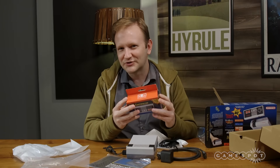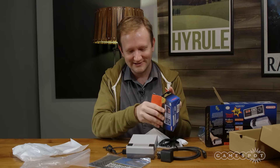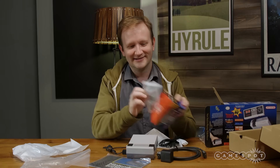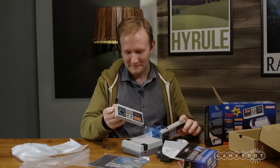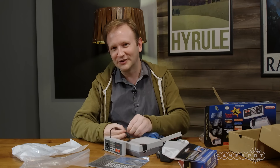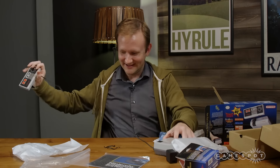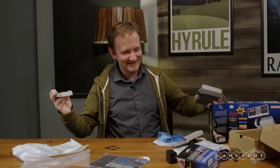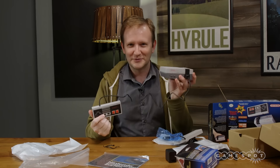We also got sent an extra second controller, which is the exact same controller as the one included. Looking at the length of the controller cord relative to the console — it's not super long, so you're gonna sit pretty close to the TV unless you have a really long HDMI cable.